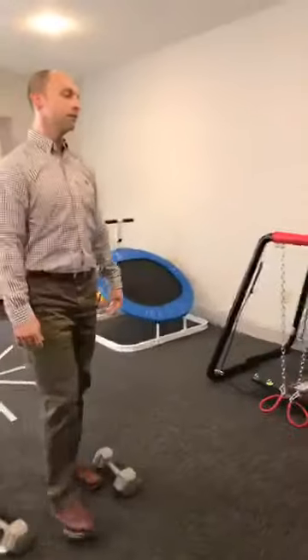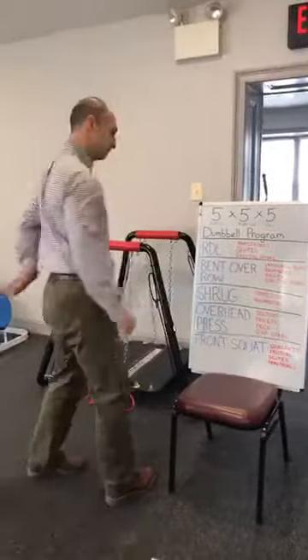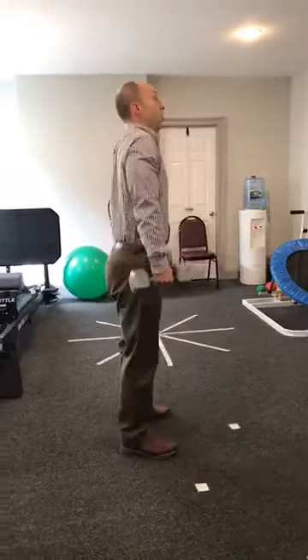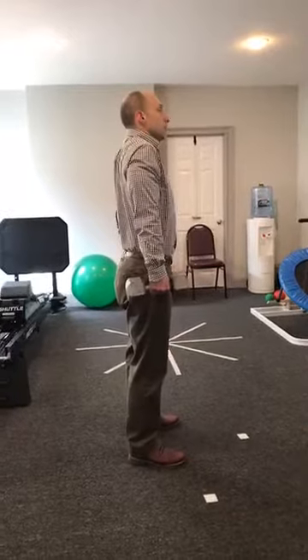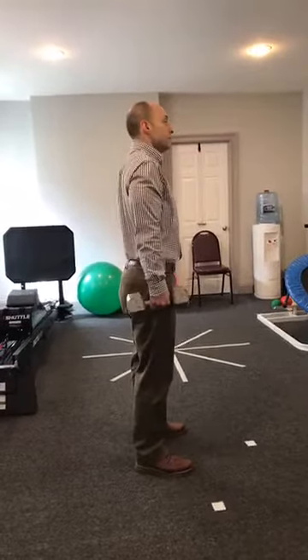Next is the shrug, working on our traps and rhomboids. I like to tell people not to roll the shoulders back — that's too much work and too hard on the shoulder. Shrug straight up, then slowly lower down.